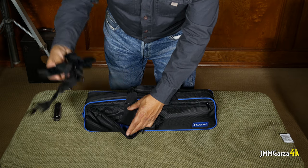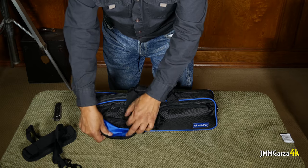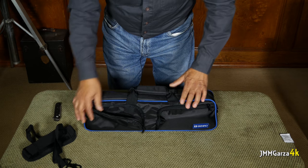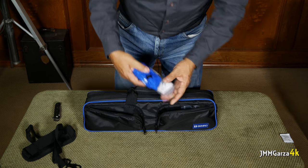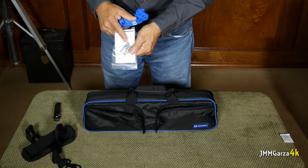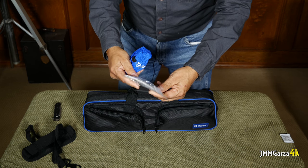Here's the shoulder strap. It has a little webbing in the back where you can put important stuff. And this other side here has the spikes — you have three spikes, a hex key, and a manual.